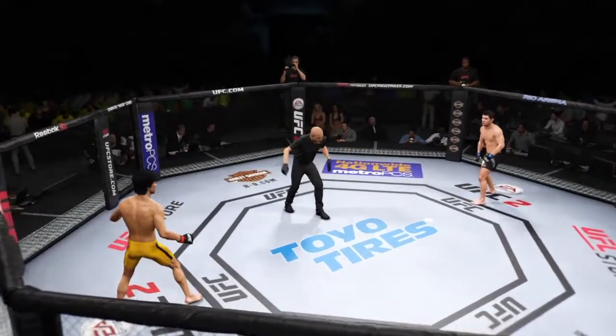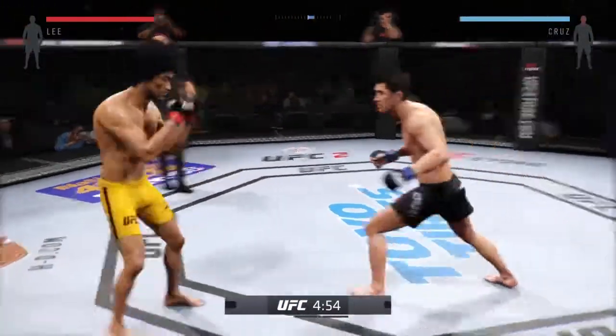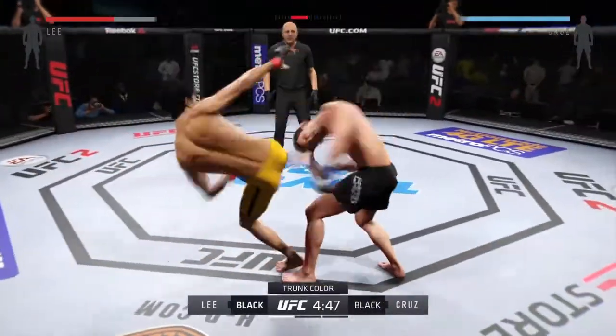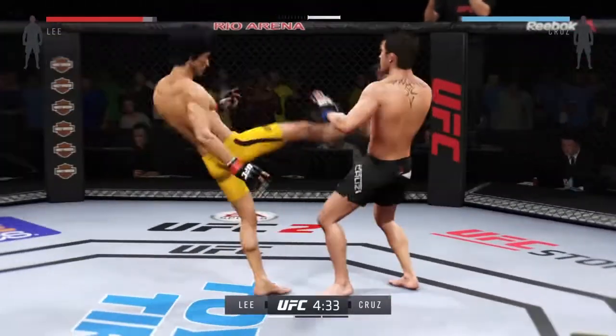Bruce Lee versus Dominic Cruz. And here we go! Fight scheduled for three five-minute rounds. Black trunks for Cruz, yellow trunks for Lee. Dominic Cruz is very unorthodox and very unpredictable, and one of his best weapons are his knee strikes.